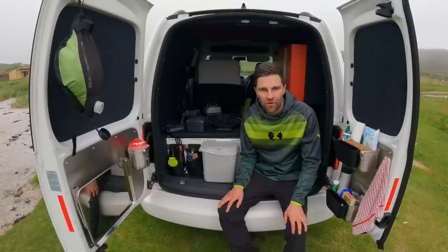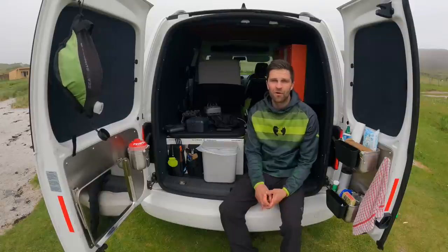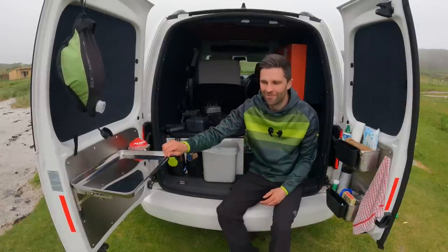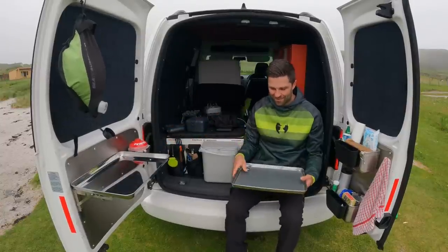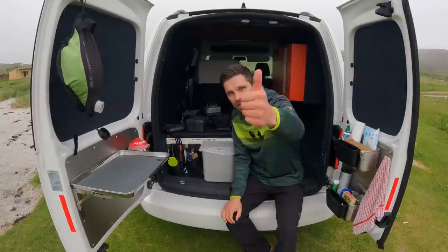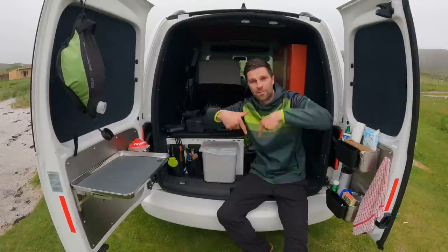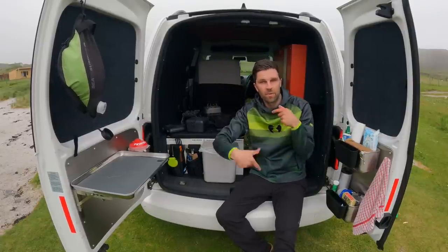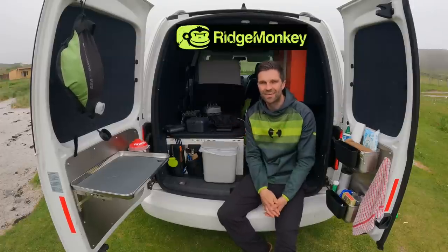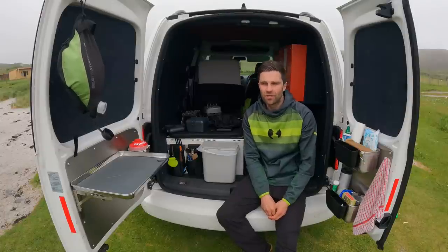Hopefully you've enjoyed my little micro kitchen build in my little micro camper, and hopefully you've got an idea or two for your own camper. I'm very proud of it — especially the movable chopping board. If you've enjoyed the video give it a thumbs up, join me on Instagram, and you can buy me a coffee or join the Patreon. I'll put links in the description for the Ridge Monkey gear — definitely worth checking out.